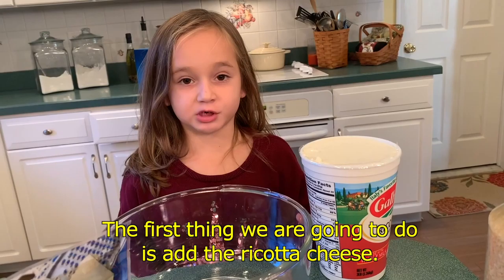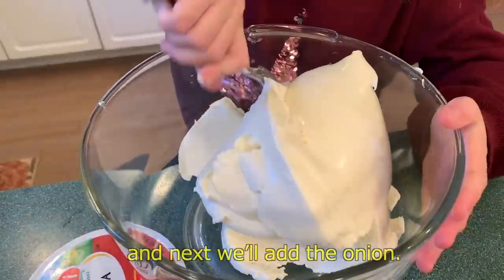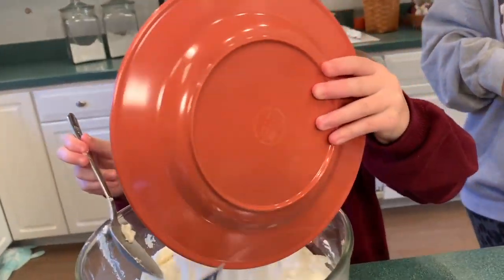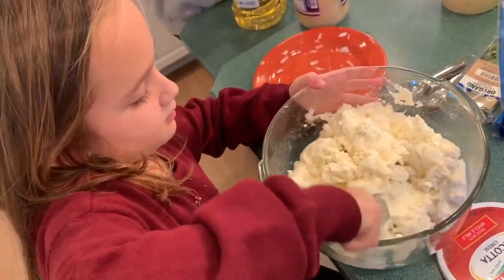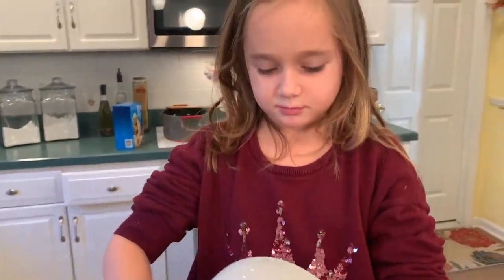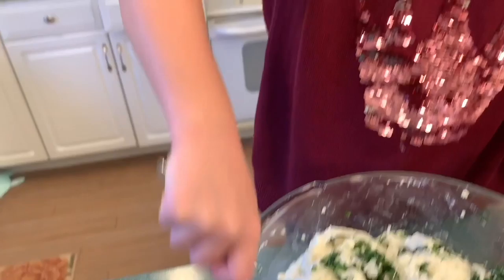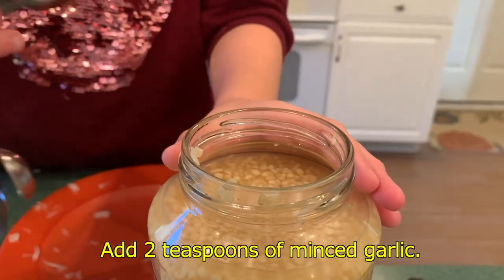First thing we are going to do is add the ricotta cheese. I'm smashing it down, and then next we are going to add the onions. Now we are going to add the spinach. It's very important that your spinach is dry whenever you add it. We are going to add two teaspoons of minced garlic.